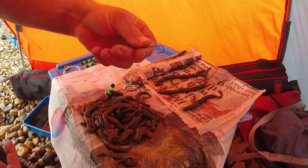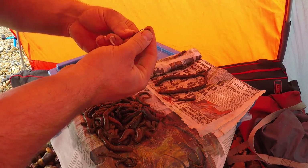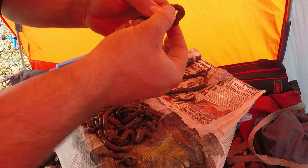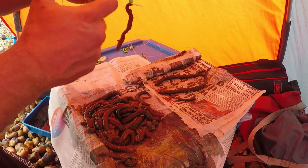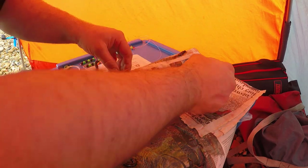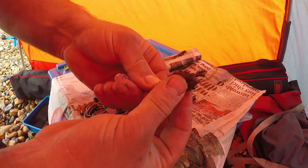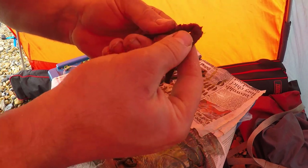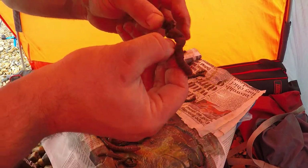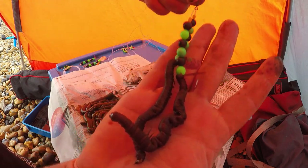I'm using the Kamazan size 2 hook. Take one of the worms, pinch the tail off — nice and simple. Pass the tail end in first, feed the worm all the way around, pull the tail down, push and pull — and that's one worm presented on there. Then for the second side, same process: tail end first, feed the tail end right around, push it all the way up.